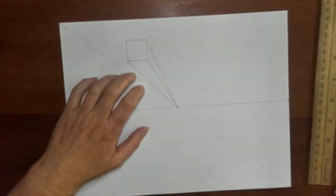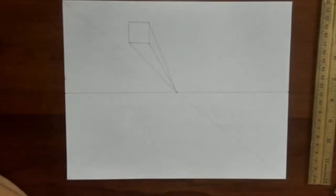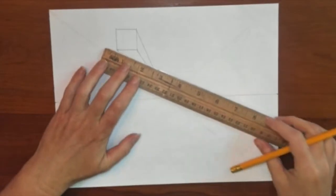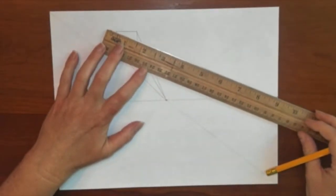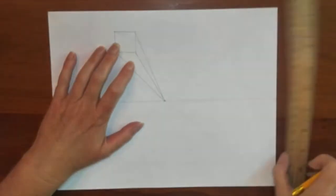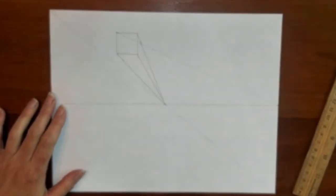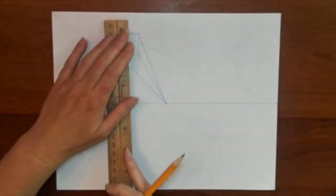To find the back edge, draw a line from a corner that converges to an opposite special vanishing point. We go from an opposite corner all the way over to the special vanishing point right. Draw a line where that intersects — that is where you draw the line down to find that back edge.